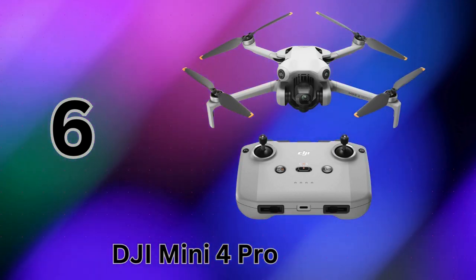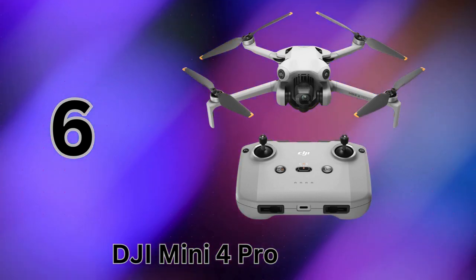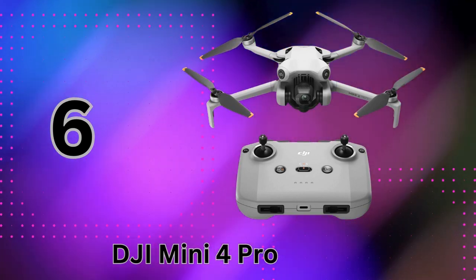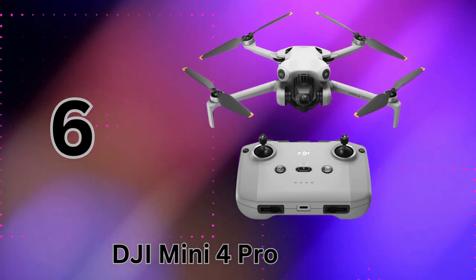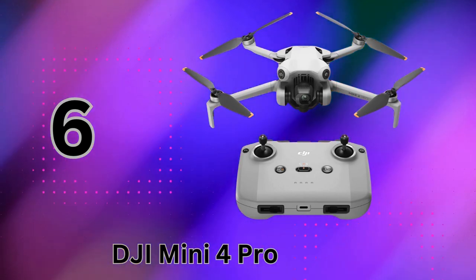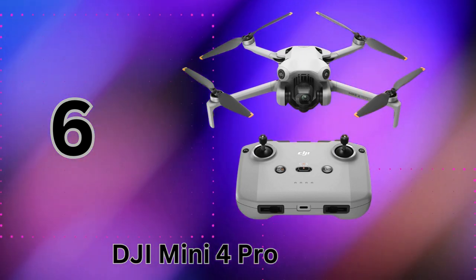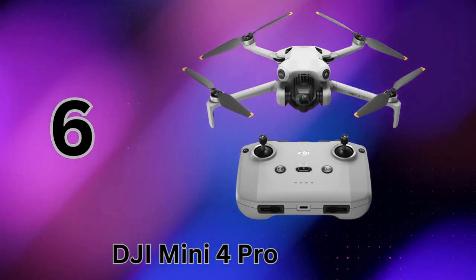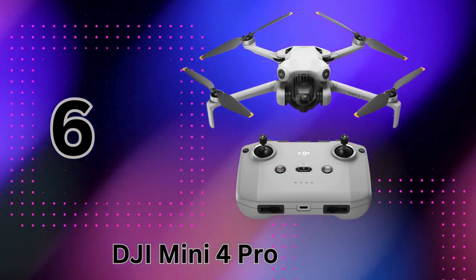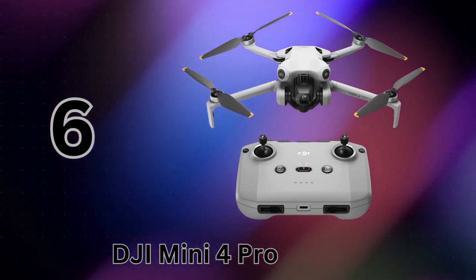Despite that tiny size, this pocket drone is a multimedia powerhouse, shooting up to 4K-60fps video and 48MP stills. The 3-axis gimbal and quad Bayer image sensor ensure tack-sharp, vivid results. For the ultimate immersive experience, just pair it with DJI's motion controller and FPV goggles to fly like you're really there. The DJI Mini 4 Pro brings the brand's signature capabilities to a truly travel-friendly size — it's the candy bar-sized 4K powerhouse you'll want in your pocket for 2024.